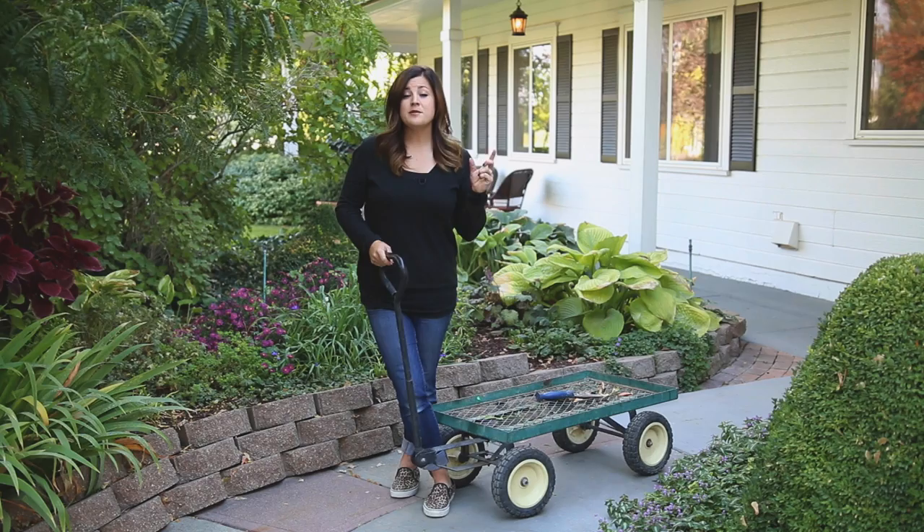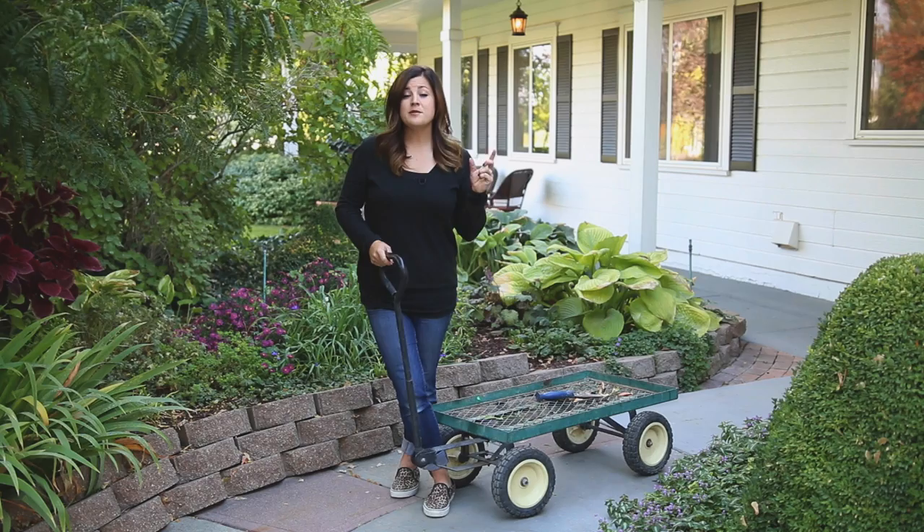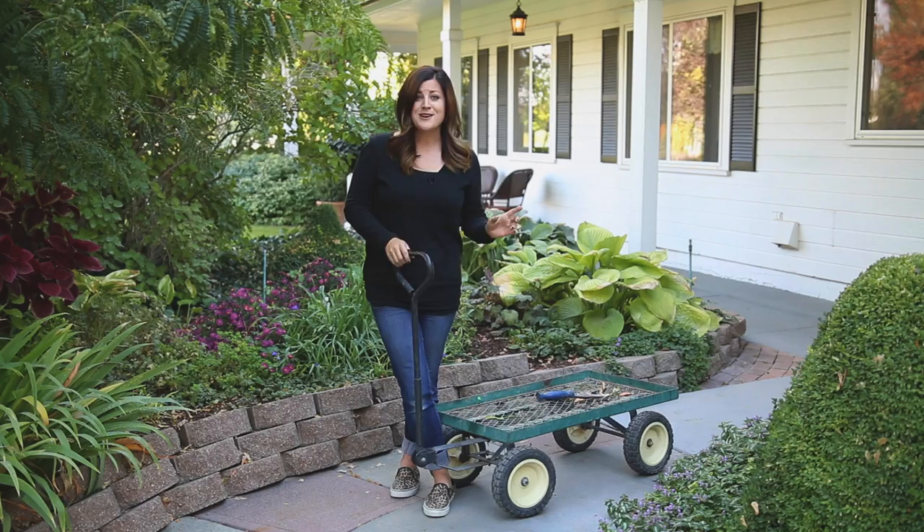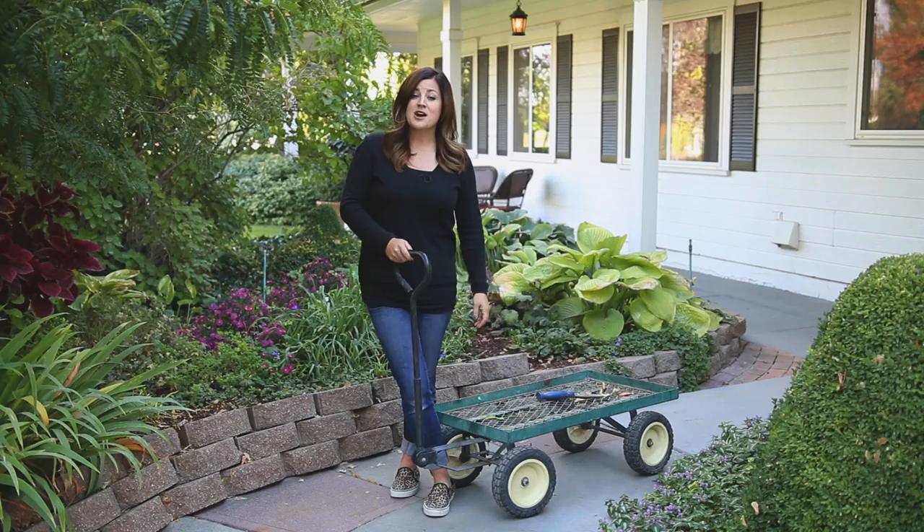A lot of them are already in containers and some of them I'm going to be digging up from the ground. My best piece of advice is to start with healthy plants, because chances are if you've got plants outside that are struggling, they're going to struggle even more when you try to bring them inside. So start with healthy plants and you'll have much more success. I'm just going to gather them all up and then we'll talk about the process.